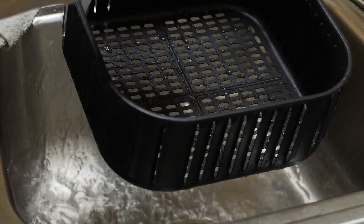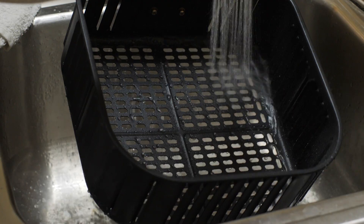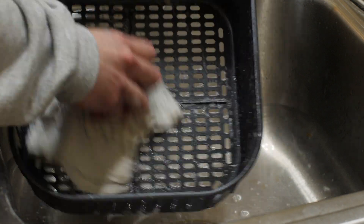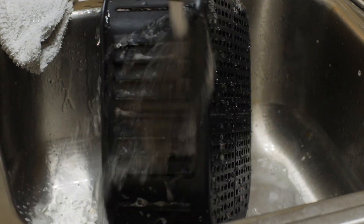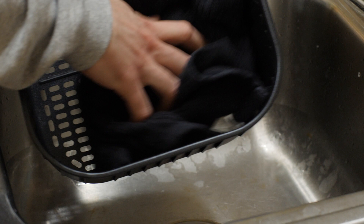Let's clean the inner basket. Rinse any residue or crumbs off with warm water. With your wet soapy rag, clean the basket. Now rinse off the soap suds. Then dry the basket.